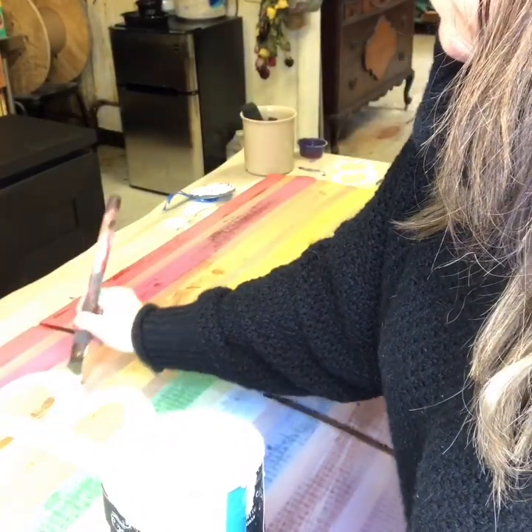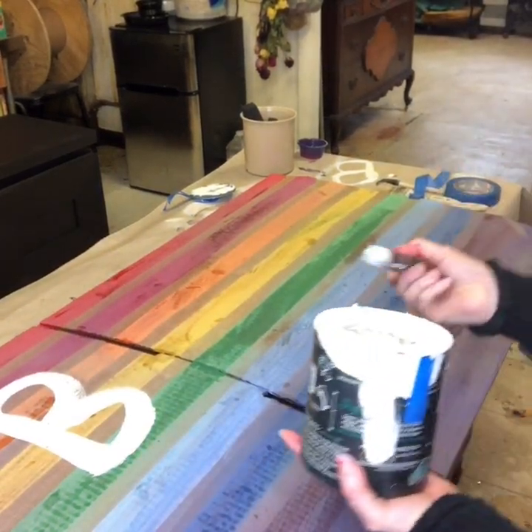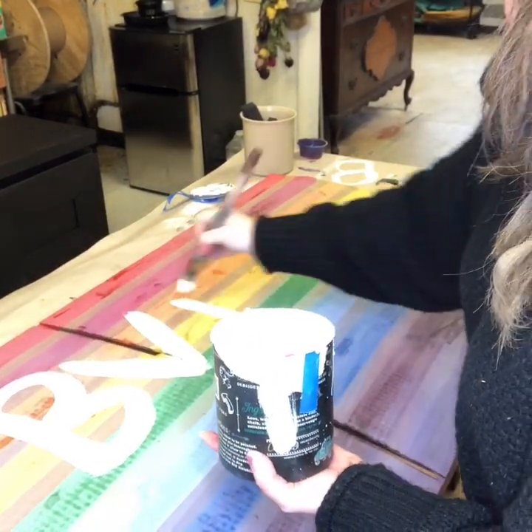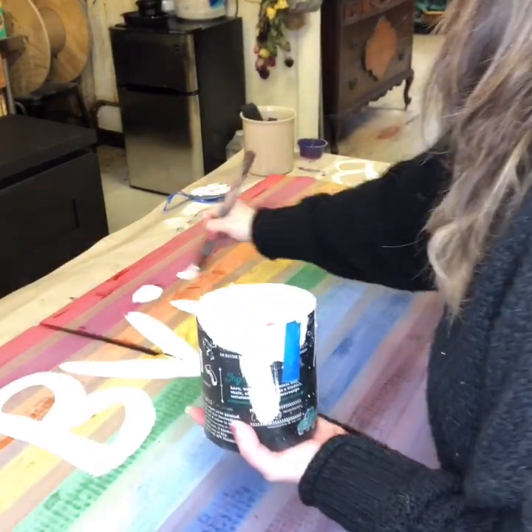Once the sign dried, I decided I was going to write 'Beville Strong' onto the sign. Beville Strong is the hashtag that's going around in my town. My town is called Baldwinsville, but we shorten it by saying Beville — so Beville Strong.